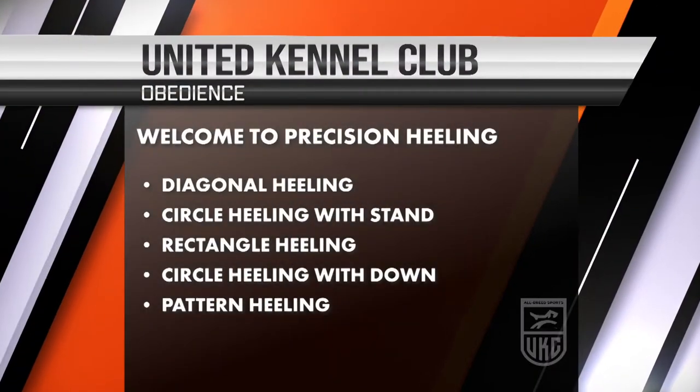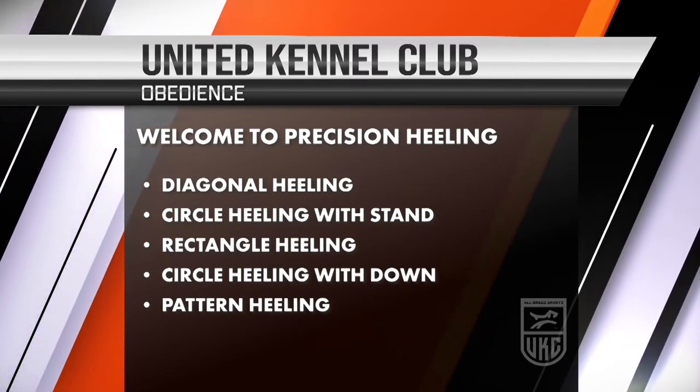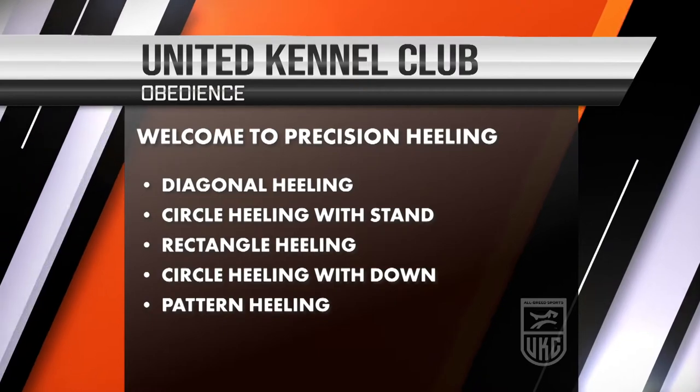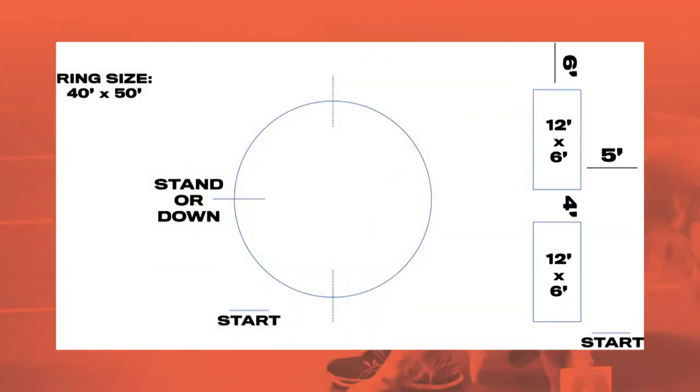Welcome to UKC Obedience. This is one of our non-licensed classes called precision heeling. In this class the dog and handler are doing only heeling exercises at different pace changes and around different obstacles. There is a circle that has a 10-foot radius in any direction in about the center of the ring. Then we have two rectangles also in the ring that will be used.